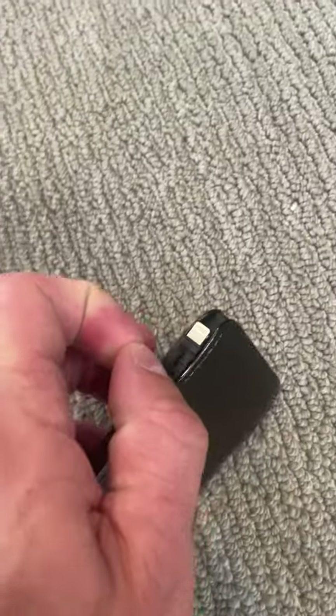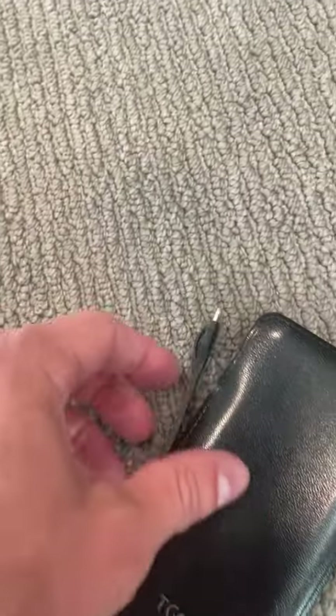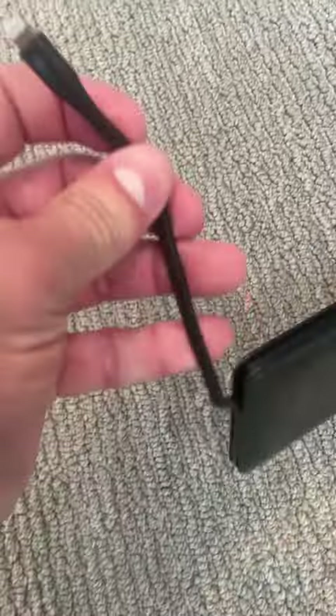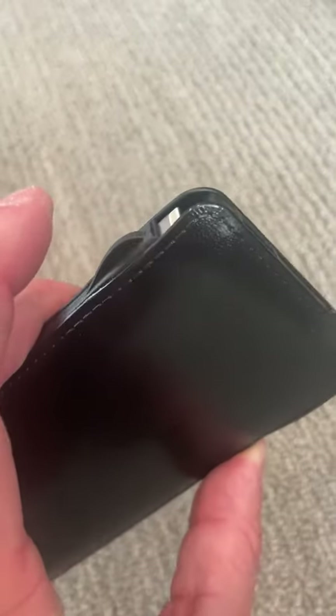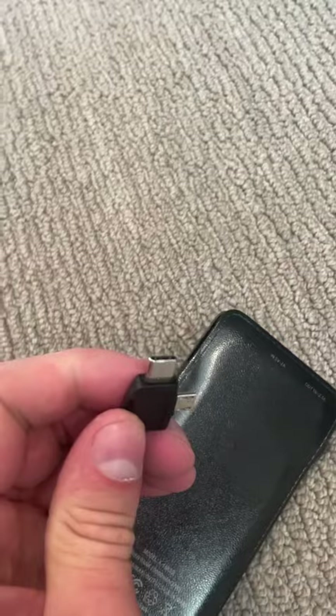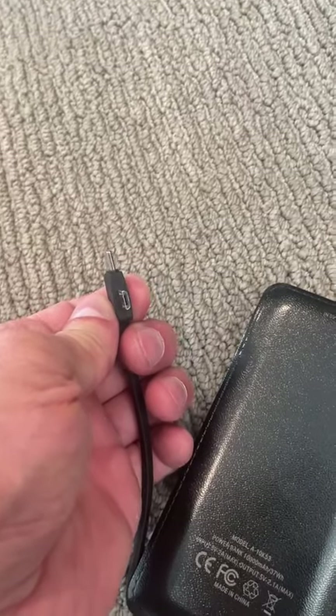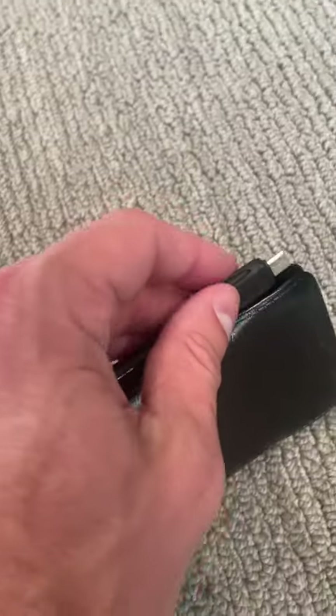On one side you have different cords — on this side you have the lightning port, which is really really nice. If you do want to pull it all the way out it goes to the bottom, but it easily wraps right back around and clips right in. On the other side you have USB-C, and you also have a micro USB, which is super nice. Between these three I'm pretty sure you cover every phone and almost all other things.